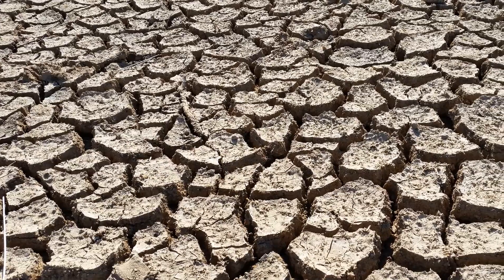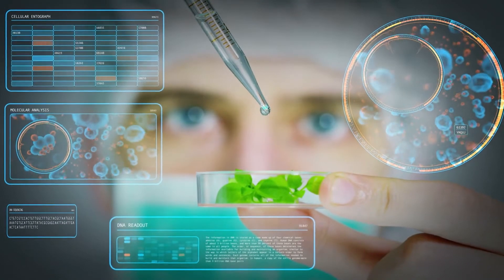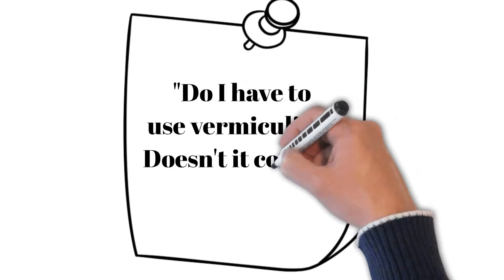Another important reason not to just dig up some dirt from the backyard and put it in your square foot garden is that you don't know what's in it. Even with a soil analysis test, you can still spend years trying to amend it properly. Start with the perfect garden soil: Mel's Mix.